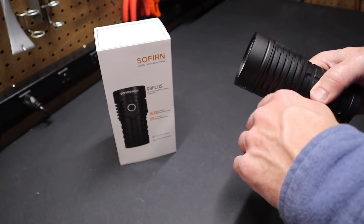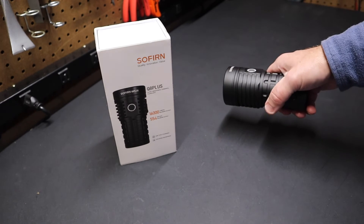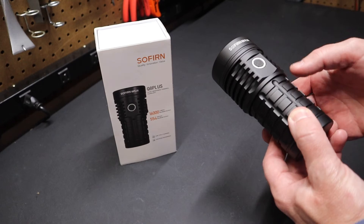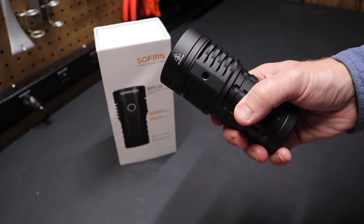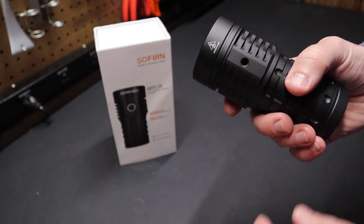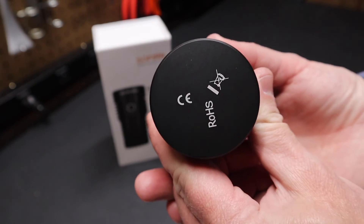You could mount the tripod on it with flexible legs, easily carry it on the light, plop it down on your truck, and point the light in whatever direction you need. It makes it really handy if you need to mount the light somewhere. It's nice that they've included this quarter-20 thread. Really nice flashlight — super impressed with the fit and finish.